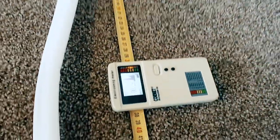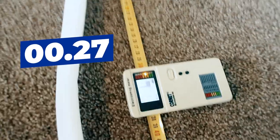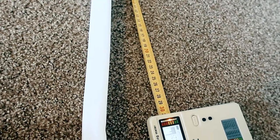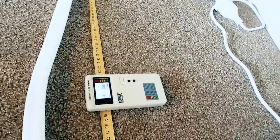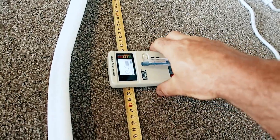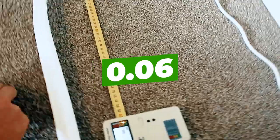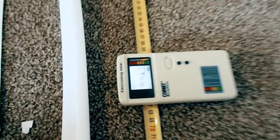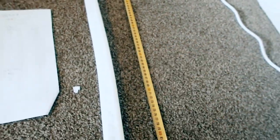At about 30 centimeters — roughly one foot — we're at 0.27 microtesla, which is yellow but a lot lower than the Ula's 0.68. At two feet we're at about 0.06, also in the yellow. The Ula was 0.18 at two feet, so again we're quite a bit lower here.